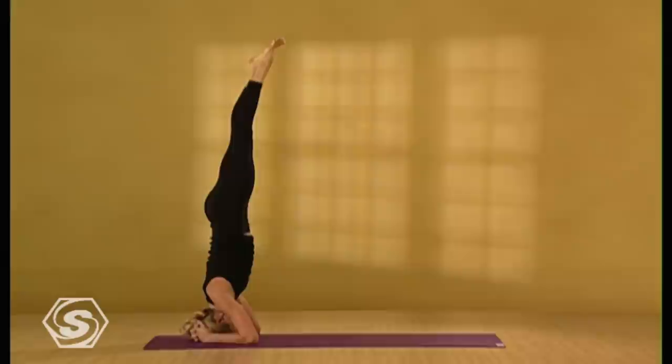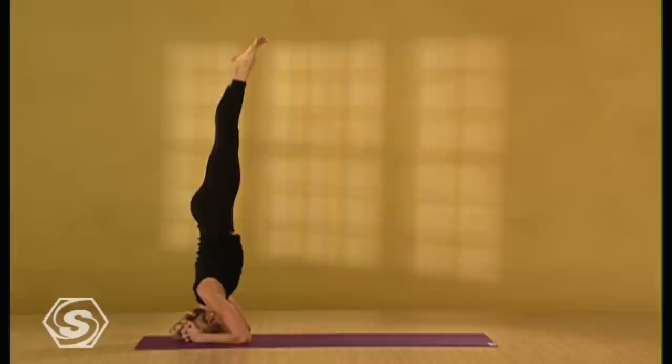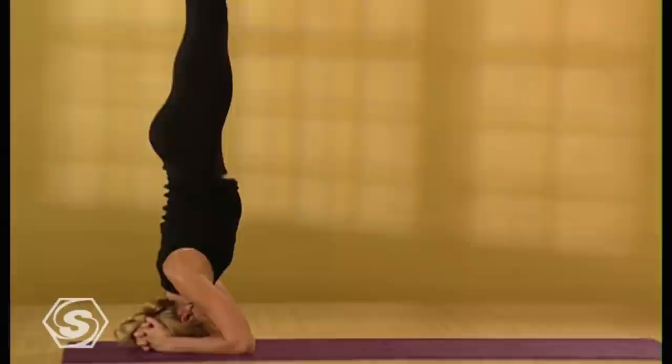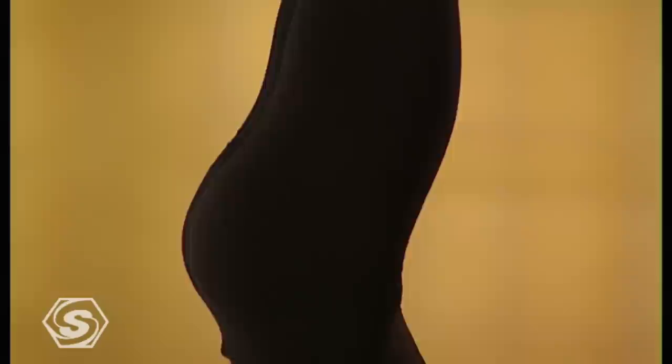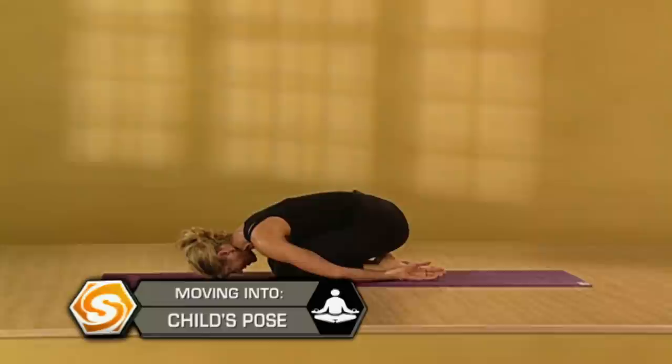I'm only going to stay here a few breaths. Once you get better at the pose, you can stay for longer periods of time. If this tweaks your neck at all, come out of the pose immediately and rest in child's pose — don't ever strain your neck. Shoulders draw down away from your ears, karate chopping your wrists into the floor. Then keeping your hips above your shoulders, slowly drop your legs over your head. Place your knees down. Rest in child's pose and take a couple of breaths here, deliberately softening your neck and your shoulders.